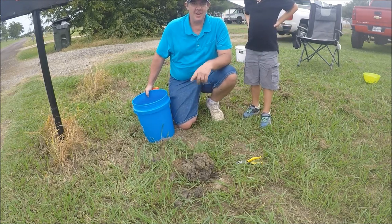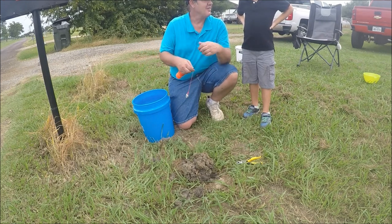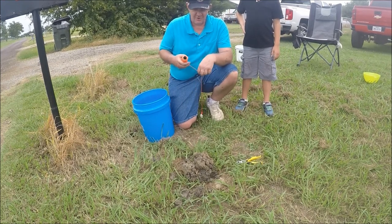Well, if you've been watching my videos, you saw me and my granddaughter Jayla catch a crawfish out of a hole on a string. Well, this is Asen — hey Asen — he wants to see if he can catch a crawfish out of it, or at least help Paw Paw catch a crawfish.